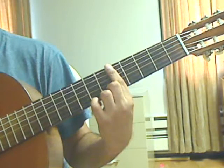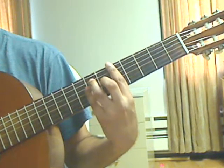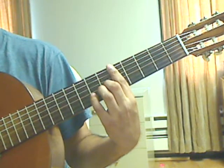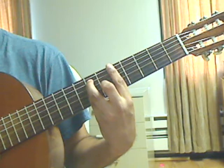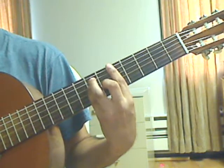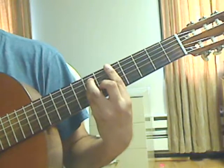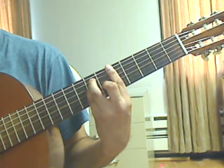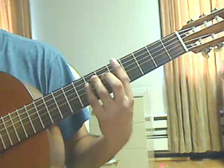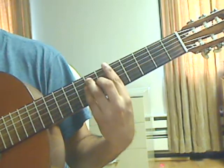Measure 53: keep the bar on the 5th fret and add fingers to make a major chord shape. Middle finger on the 3rd string 6th fret, pinky on the 4th string 7th fret, ring finger on the 5th string 7th fret. Beat 1: pluck the 6th string 5th fret on the bar, then the 5th string 7th fret, then the 4th string 7th fret. Beat 2: pluck the 3rd string 6th fret, then the 2nd string 5th fret on the bar. Lift the left hand and play a natural harmonic on the 4th string 7th fret with the pinky.